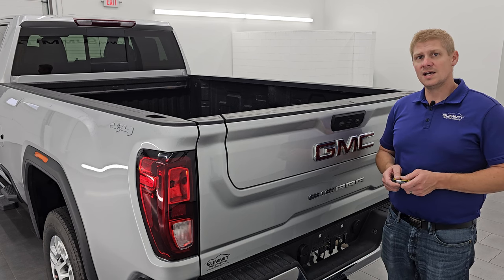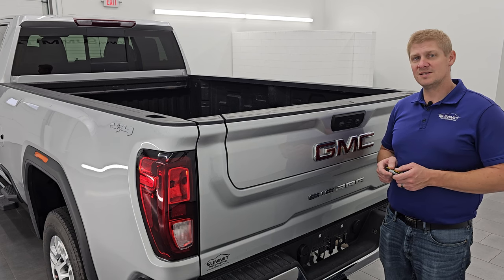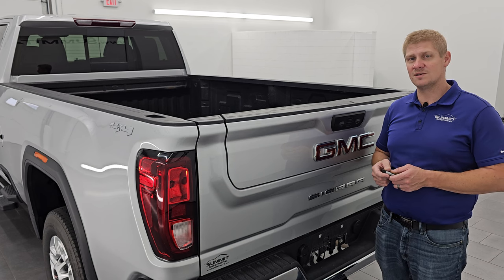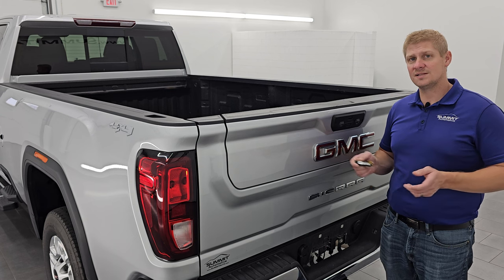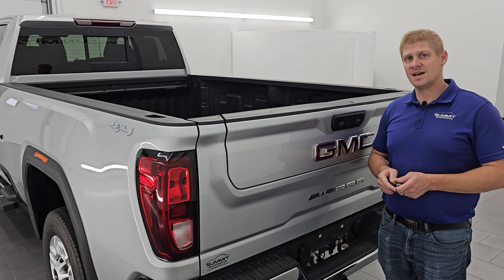Thank you so much for checking out the video. If I saved you some time and money, consider subscribing to the YouTube channel in the upper left-hand part of the screen. A link to more demonstration videos in the upper right, a link to all of their YouTube videos in the lower left, and a link to one of our latest videos in the lower right. Click those and check us out. Thank you so much and have a great day.